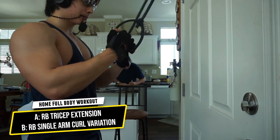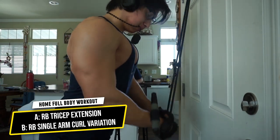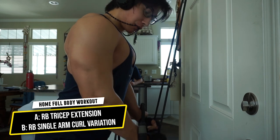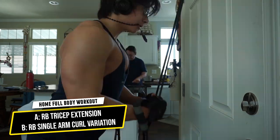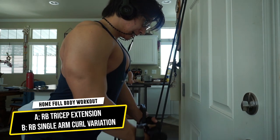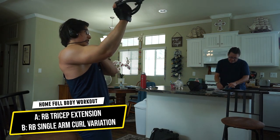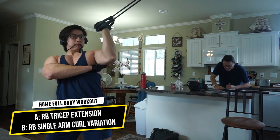Next we have another superset for arms: resistance band tricep extensions with resistance band single arm curls. Three total supersets, as many reps as possible. Really focus on that squeeze and stretch, nice controlled form, elbows tucked, and go to failure. For the curl variation, I did it towards my face because that was easier for my setup, but do it however works for you as long as you're going to failure.